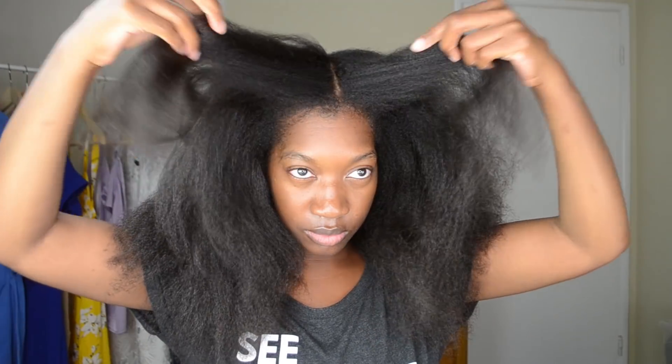And this is the finished product! Thank you so much for watching. If you're not a subscriber, please subscribe so you can see more videos like this. Don't forget to comment, like, and share. Peace and blessings, and I will see you all in the next video. Bye!